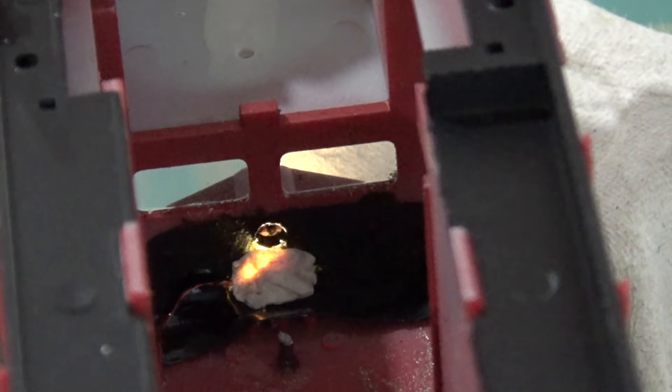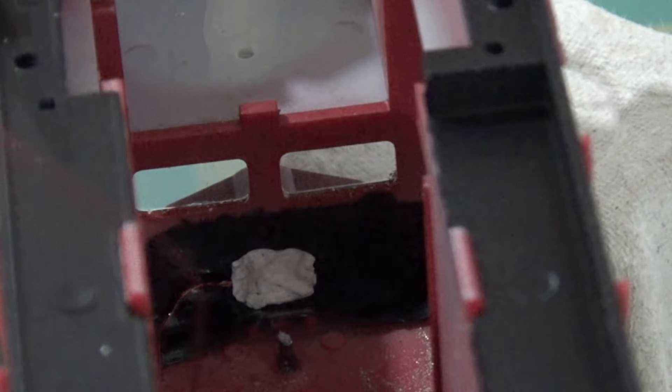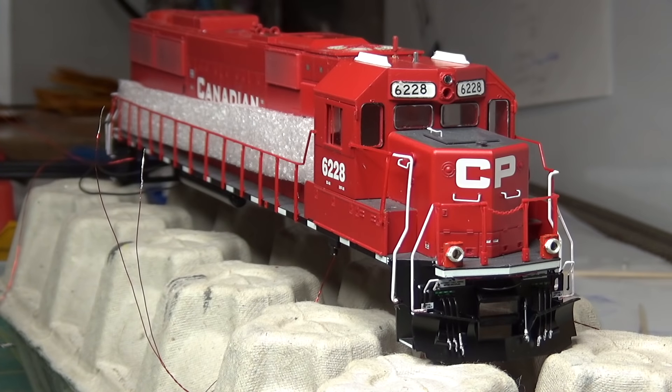Now that we've taken care of the light bleed out of the top of the shell as well as into the cab, this light is done. I'm going to move on to the bottom headlight and do it the exact same way, and I'll also use the same method on the rear two headlights. That'll wrap up this video, guys. If you have any other methods or a different way of doing things on your LED installs, share it in the comments below — there are so many different locomotive models and brands with different plastics, so I'm sure this method won't work for everything. Thanks a lot for watching, we'll see you next time.